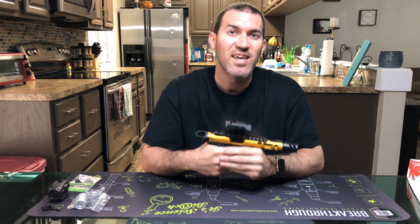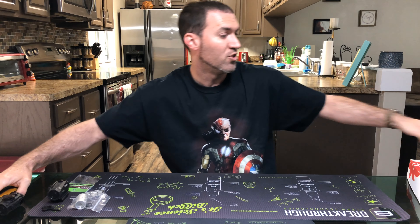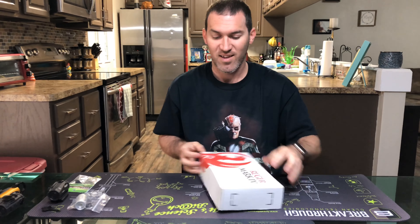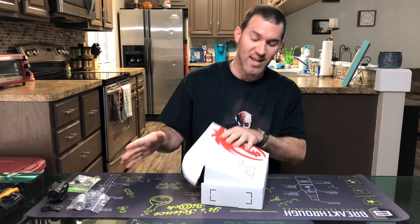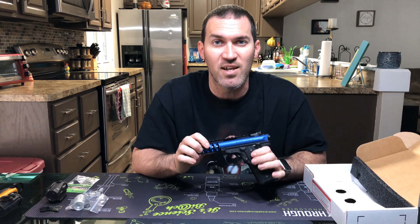We went out shooting and I took my buddy out with this — he absolutely loved it and had to have one of his own. So we're gonna do an unboxing of his Ruger Mark 4. Of course he didn't get the gold like I did. He wanted to go different, and this blue is amazing — I don't know what the actual name of the color is, but it's an intense blue.